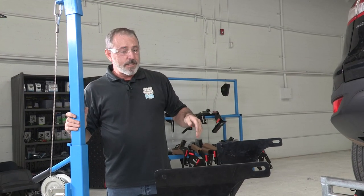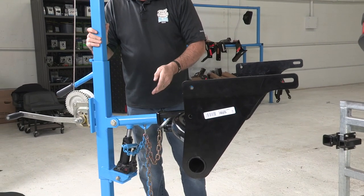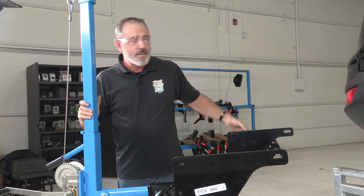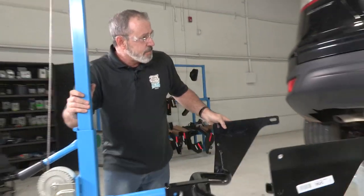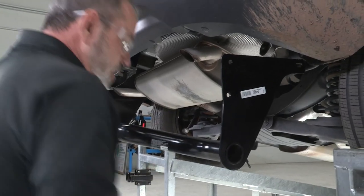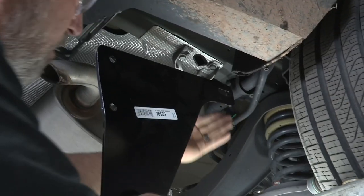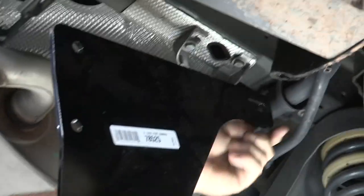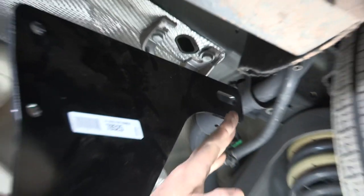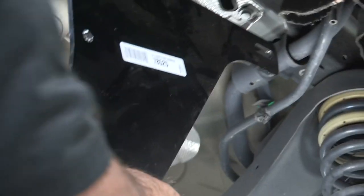We're ready to put our hitch into place. You can see that I'm using a U-Haul exclusive hitch jack. If you don't have one of these, it's a good idea to get an extra set of hands — the hitch is pretty heavy. We'll go ahead and slide it into place. On the passenger side, you can see this is our hitch bracket here and this is our fuel line for filling your gas tank. The hitch is designed to go up and over it, and we want to angle up and into the side of the frame.